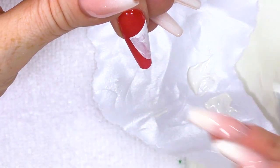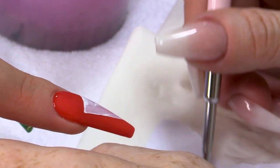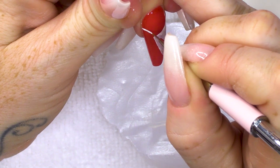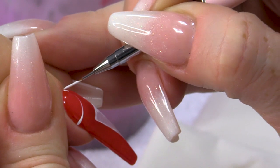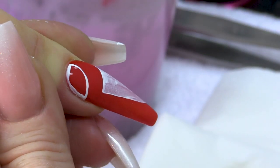While that paint's drying, I am going to start another part of the design. We're gonna do a round section here. Can you guess what that's gonna be? Right now it looks like a rugby ball, but it's not gonna be a rugby ball.